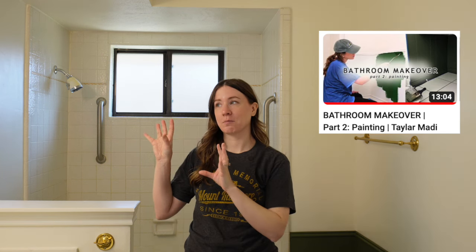In my previous video, we painted the walls and took the builder grade mirror out. And in this phase, we're focusing on the bathroom vanity. Right now it is white, just like everything else in this bathroom.